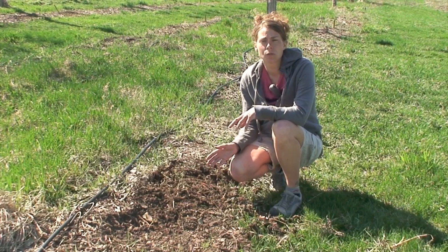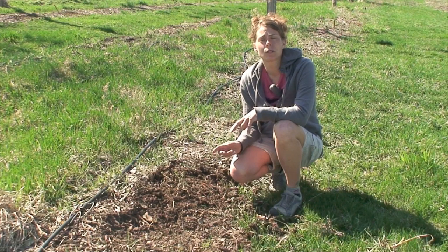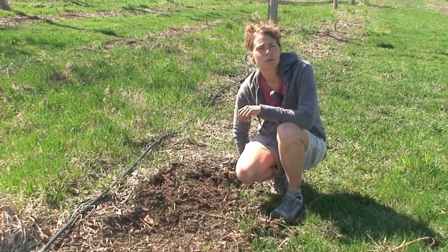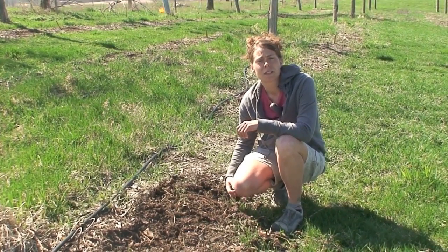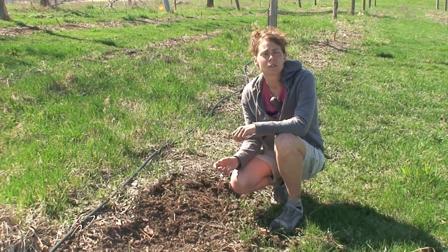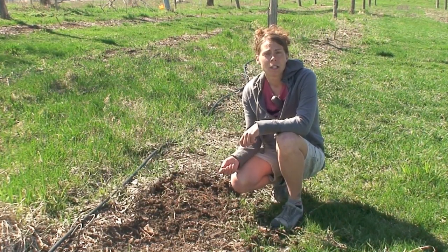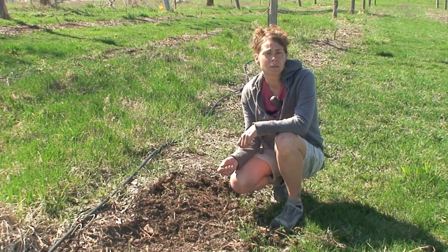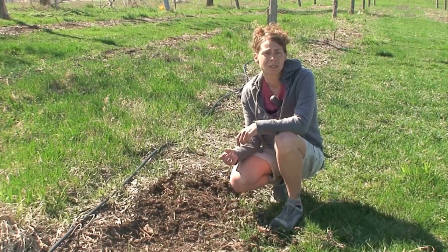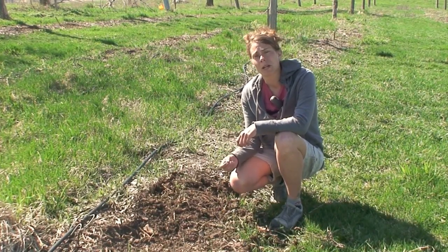Crowning is essentially removing the top portion of the hop crown before the plant really starts to grow very much. Downy mildew is an obligate parasite and therefore it needs living plant tissue to survive. The downy mildew mycelium — the fungal body — overwinters in the crown of the hop plant, and when the crown starts to produce new buds in the spring, the downy mildew mycelium will grow in those buds.